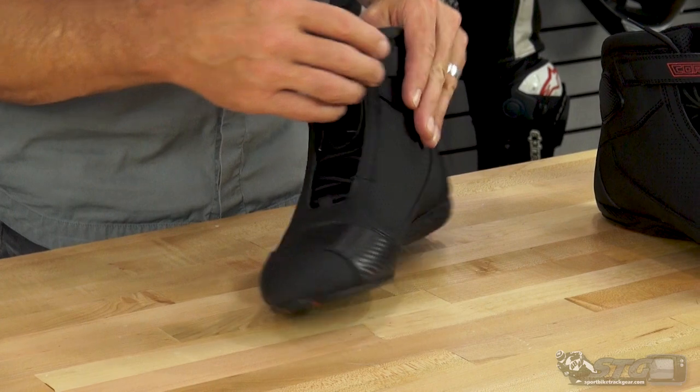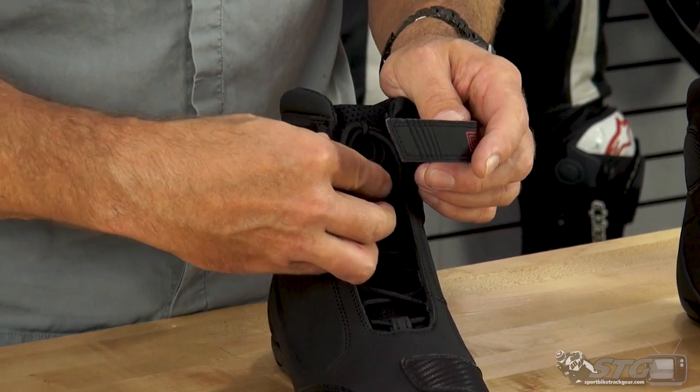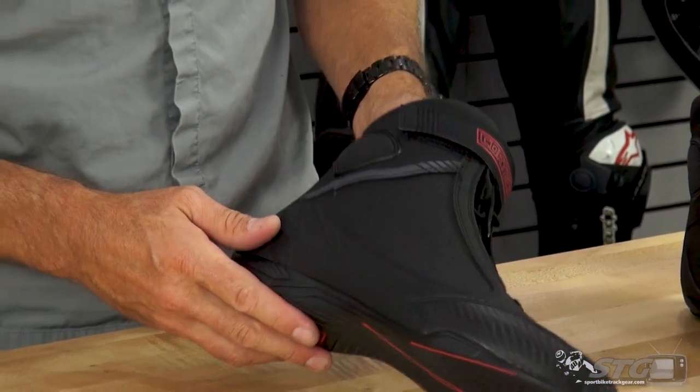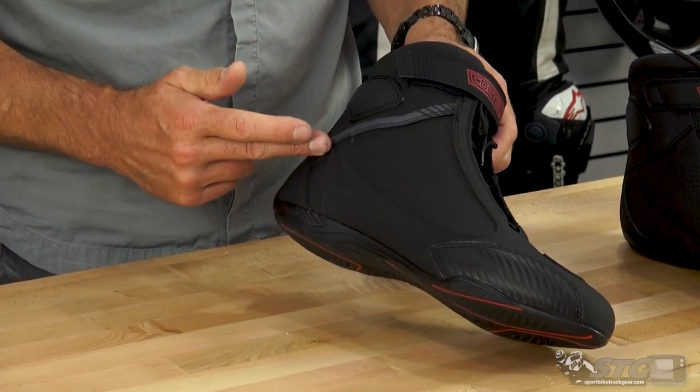For entry and exit, we have a lace-up design with a Velcro adjuster at the top. You're able to get those laces tucked up in there and tidy that all up nicely. There are also reflectives on the shoe for nighttime visibility, located on the outside of the ankle.